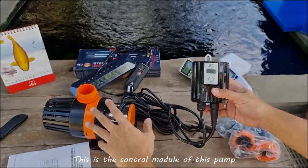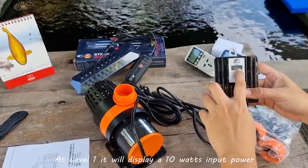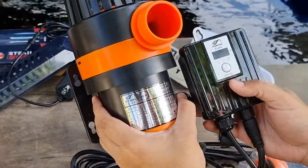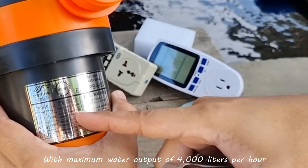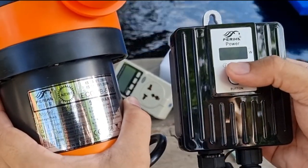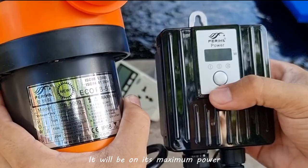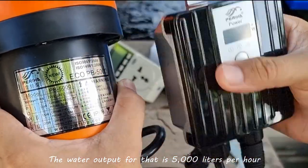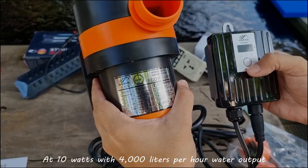This is the control module of the pump. If you turn it on, it will default to level 1, displaying 10 watts input power with a maximum water output of 4,000 liters per hour. By pressing the button, it goes to level 2 — 15 watts with a maximum water output of 4,500 liters per hour. Press it again for the last time and it will be at maximum power, showing 20 watts with a water output of 5,000 liters per hour. Press it again and it comes back to level 1 at 10 watts with 4,000 liters per hour.